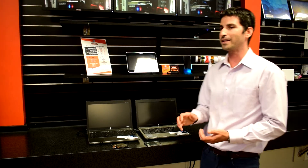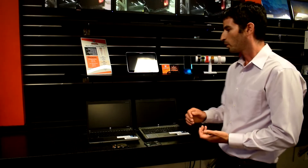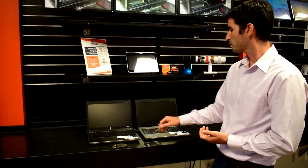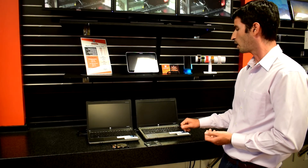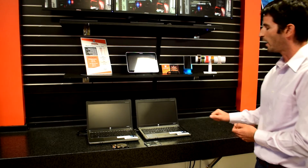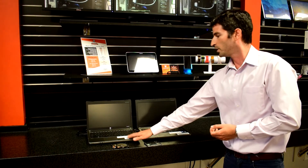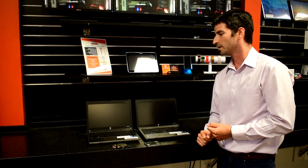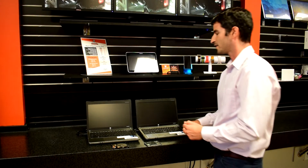Now you may be hearing all that and say, okay, well that's great, but how does this impact me? Well, what I'm going to do here is demo two computers. They are identical HP ProBooks that we have for sale here at the office. The one on the right is a 250GB solid state hard drive, and the one on the left is a 320GB mechanical spinning drive. So we're going to turn both of these on and see how they go.